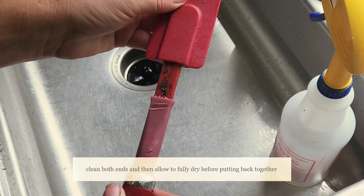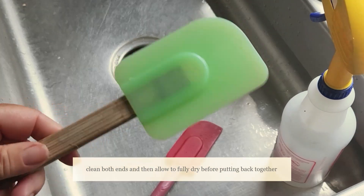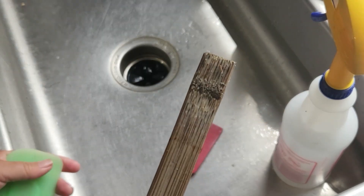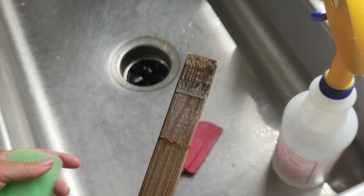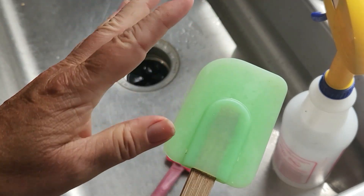This is clean — this came out of the dishwasher. This is another spatula with the bamboo handle. This came out of the dishwasher and it's also gross. So when I wash these now, I wash them by hand.